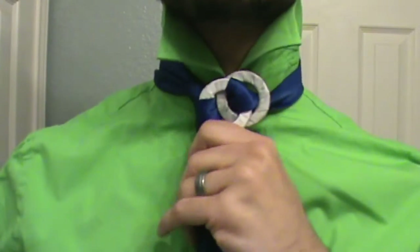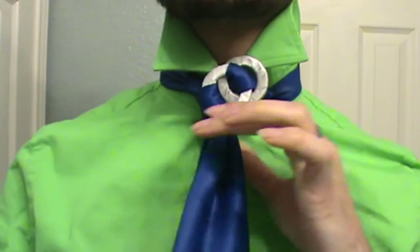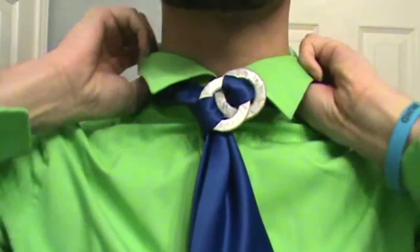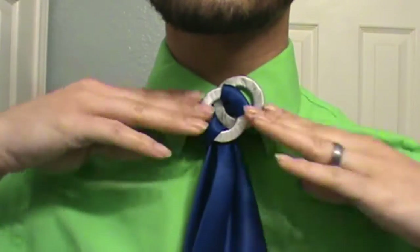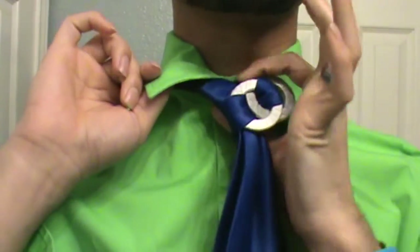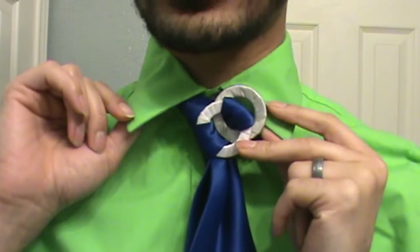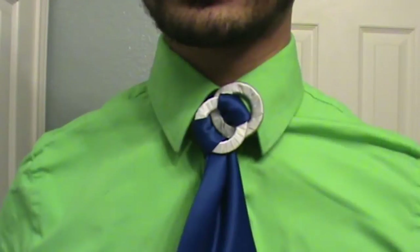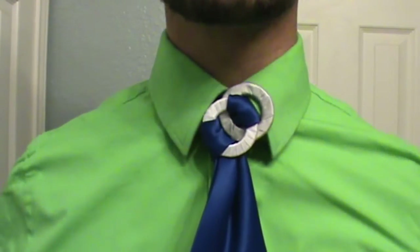Take the tail end of your knot and glide it right underneath there. Then there you go — your knot is together and in place. You're going to adjust it by holding on to the large end and sliding the whole knot up. And then you can bring your collar right back down. For those who have shirts that sit a bit wider, it leads to the asymmetric look, so usually it sits a little off-centered. And so this is the chain link ring knot.